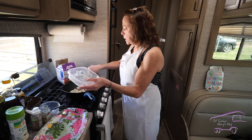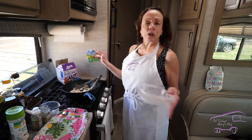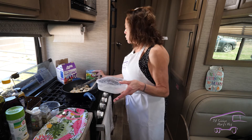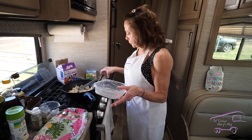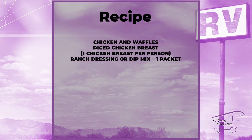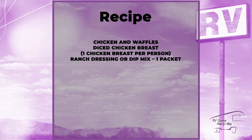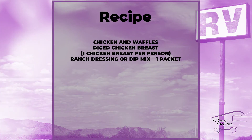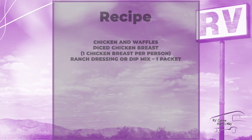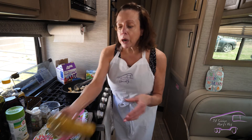I added to the chicken a little bit of ranch dip mix, which adds a ton of flavor. We're going to sauté that up in the olive oil and the chicken is going to be very delicious and savory.